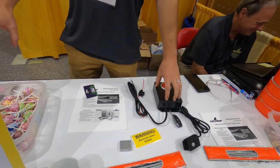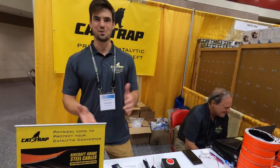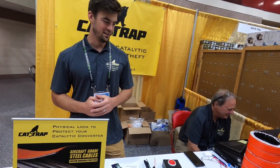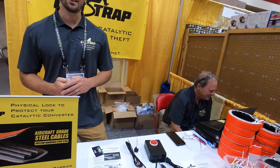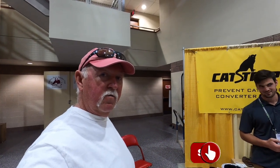Between the two of them it works really well. It's too much work — people are going to move on to an easier target and just leave you alone. That's how we're preventing catalytic converter theft. This is a real viable option for preventing catalytic converter theft.